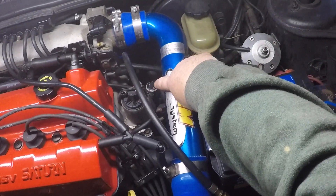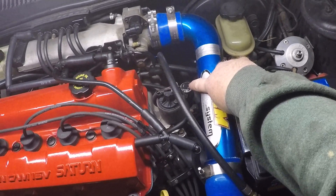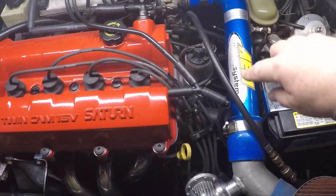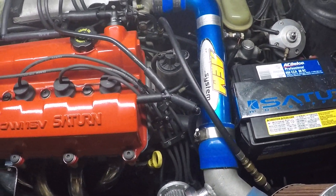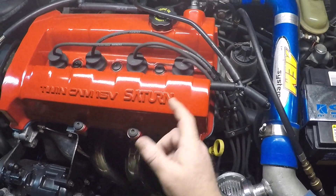This is the Grim Speed boost controller — just a manual boost controller. I doubt I'll be using it on this system at all anyway, because the wastegate spring I purchased moves up to 12 pounds, and that's what we're going to be running.